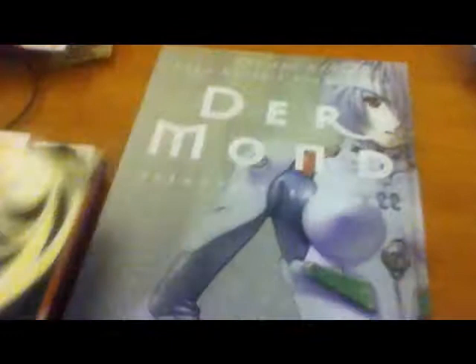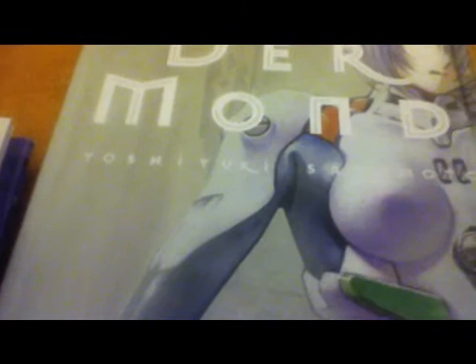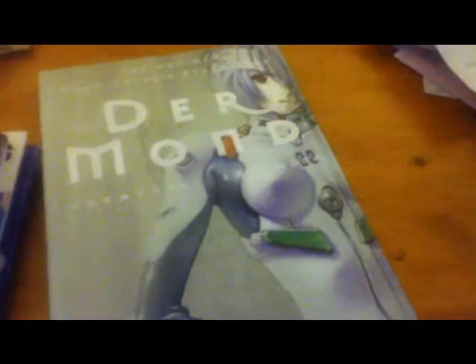And time for the final book of the day: The Art of Neon Genesis. The artist is Yoshiyuki Sadamoto. I really like his artwork in this — I can't even pronounce his name, but whatever.